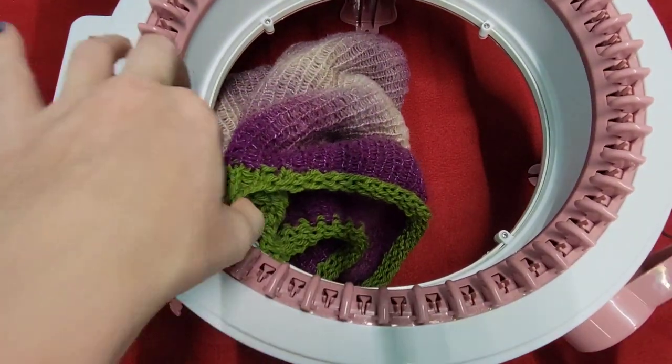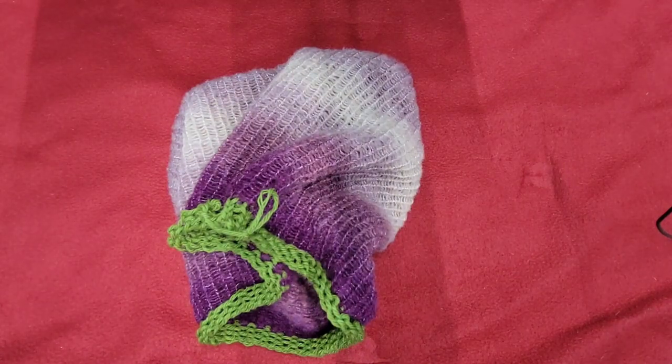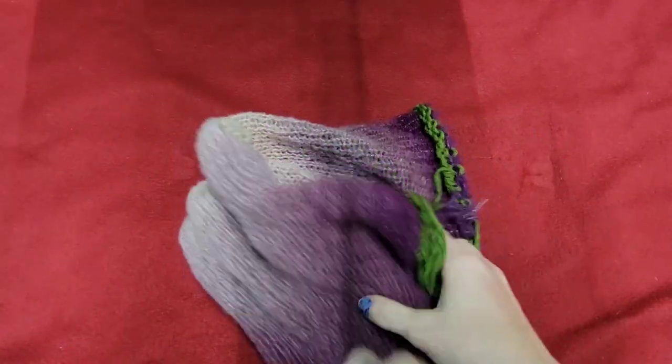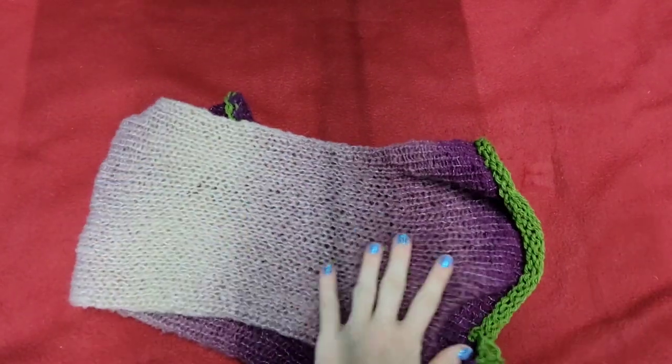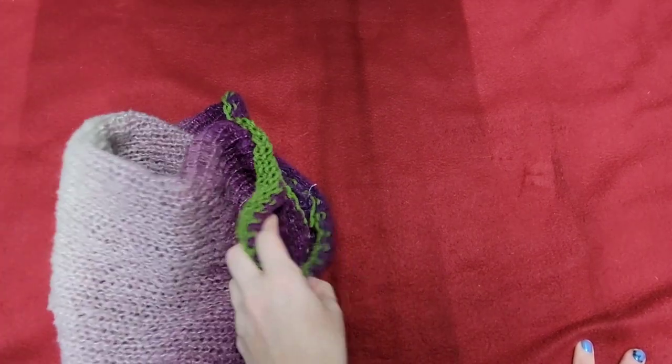My machine really loved this yarn — I didn't have a single drop stitch or anything. Look at how pretty that color is — give her a good stretch. That's just such a pretty color.